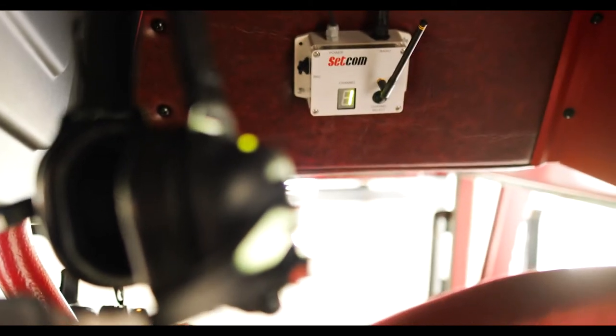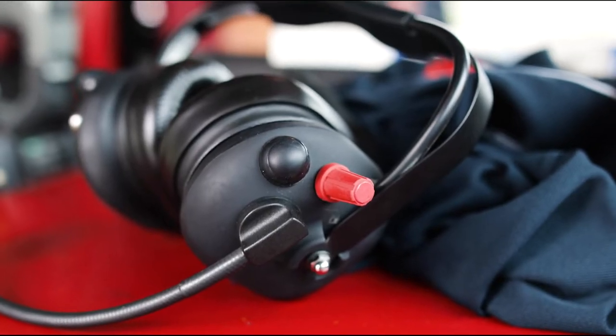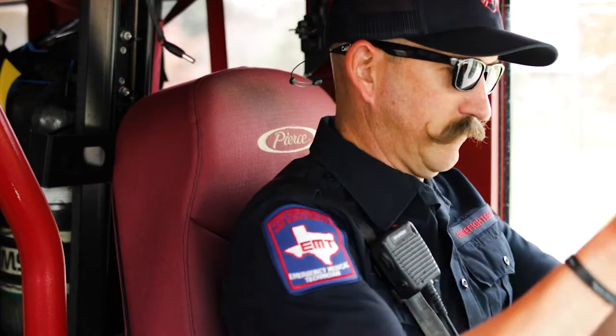With only one component to install and no need for manual pairing, you can be up and running in a matter of seconds. The no-pairing process on the Liberator Max has been very nice compared to older systems where you had to pair them. With this system, all you do is put it on, turn it on, it goes to its own channel, and you're ready to go.